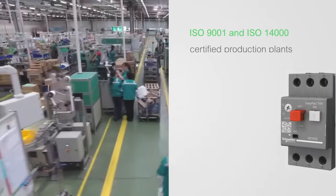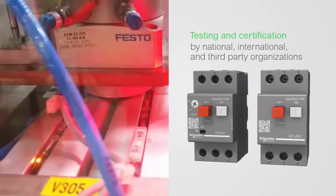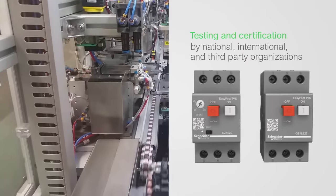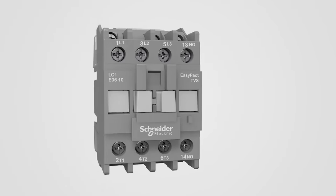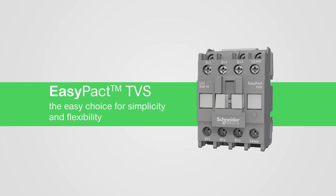Receive the 100% commitment of Schneider Electric for the quality you demand. With EasyPack TVS range, easily reduce your quote budget and make your installation safe and reliable.